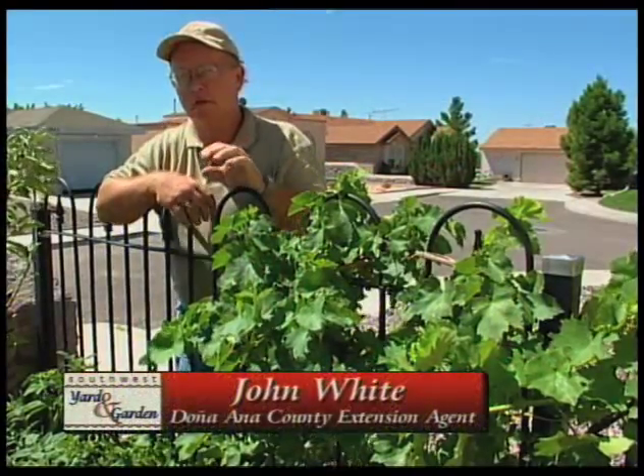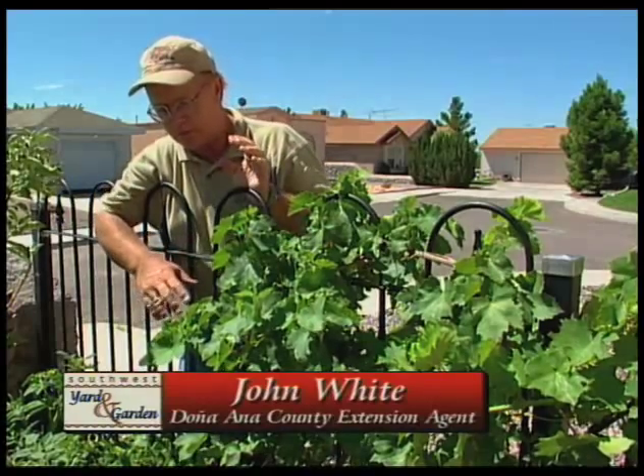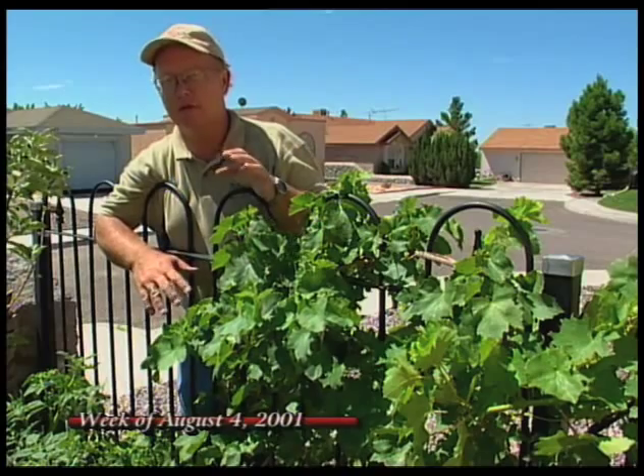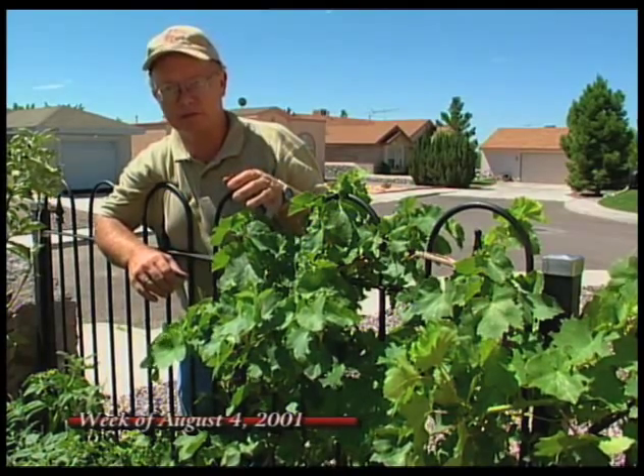I'm John White. Today we're going to be talking about some garden problems that we've run across, and one of them is with grapes. There is a little insect that's active right now, at least in the southern part of the state, and that's the western grape leaf skeletonizer.